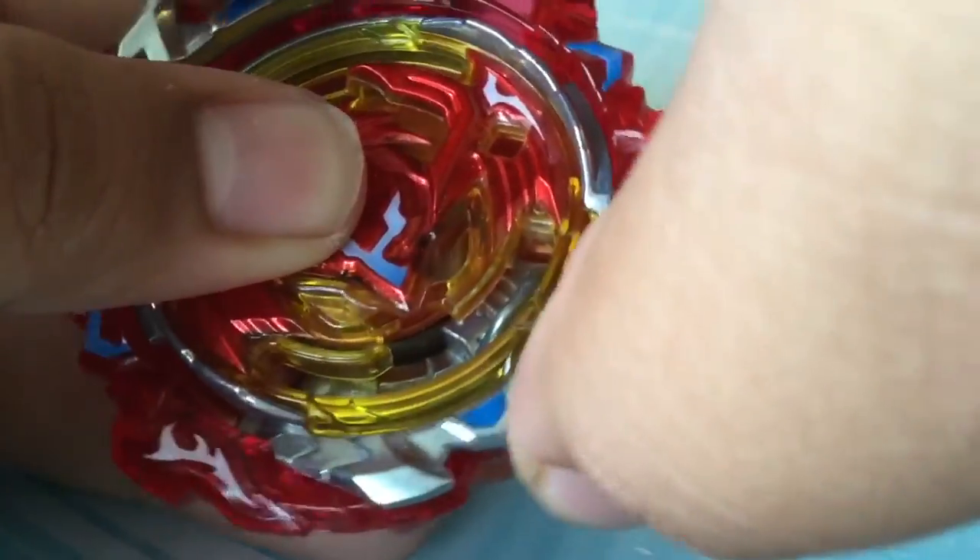Now we're gonna be putting on the Revive Armor just to see. I don't know if it's mine, but it's not really that tight on it.